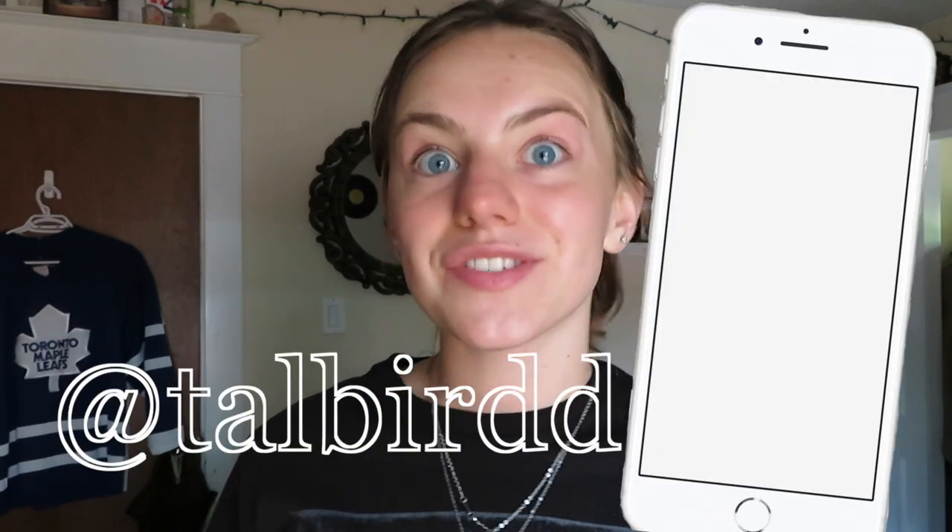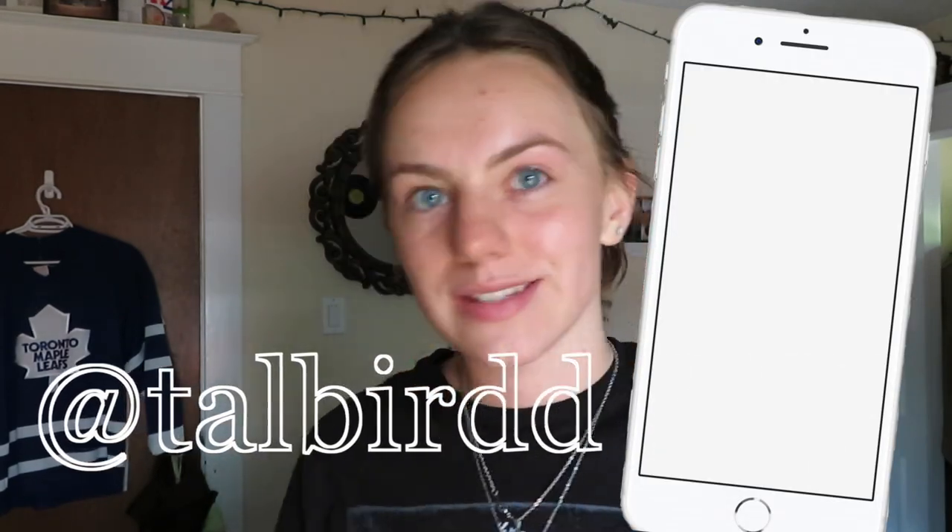Hello everybody, welcome back to my channel, or if you're new here, hello welcome! My name is Tal. Today I am doing a DIY video because I love doing DIYs and at-home crafts and activities. I've made pants, shirts, all kinds of different DIY clothing articles, and I actually wear them because they turn out fairly decent.